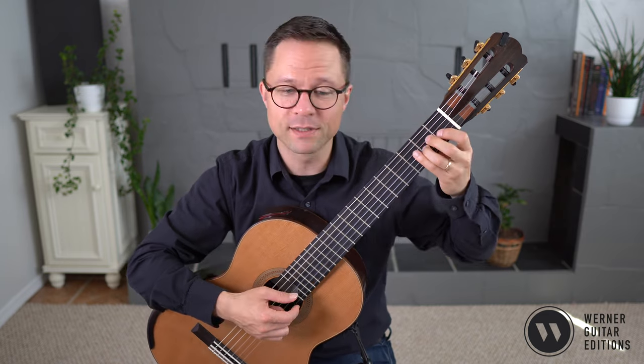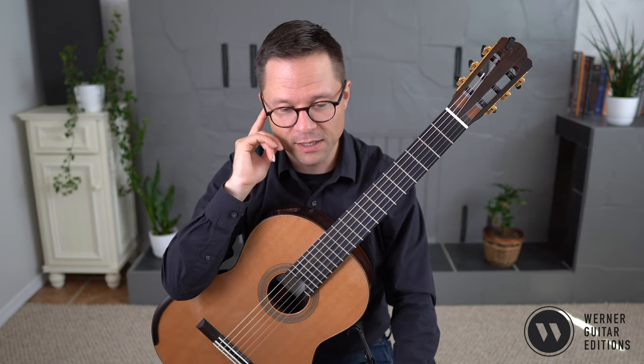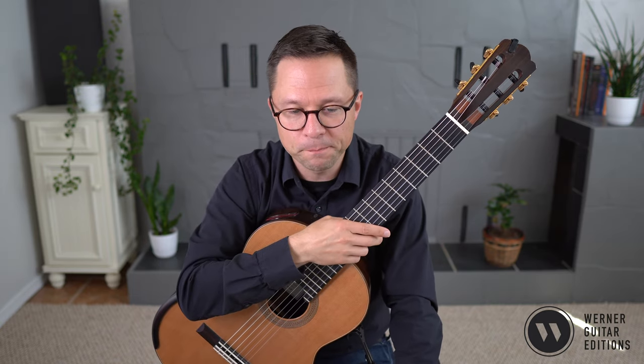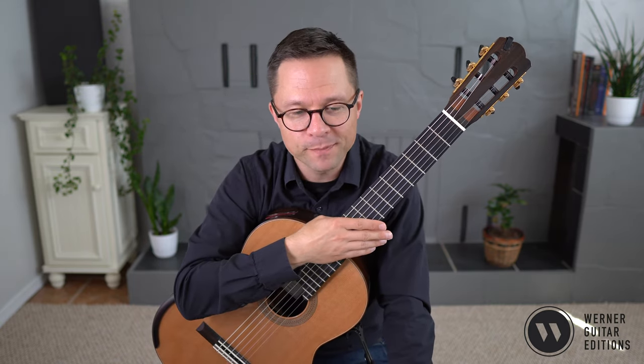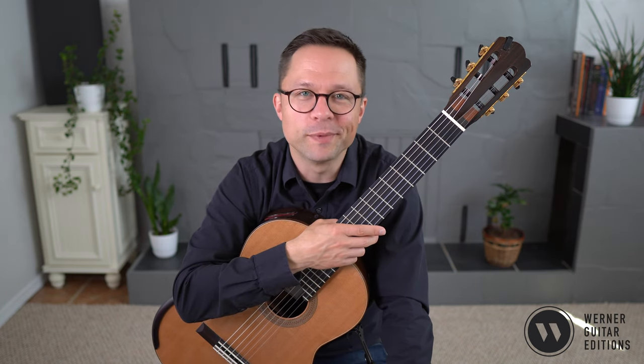And then back to the third finger because we repeat. Da capo al fine — we go back to the beginning and play until the fine at the final bar line. Pretty straightforward little piece, just a really nice little Brazilian melody. This is a supplement to my Volume 1 and Volume 2 method books, so if you're working through those books and you want some extra repertoire, I think this one will be enjoyable.